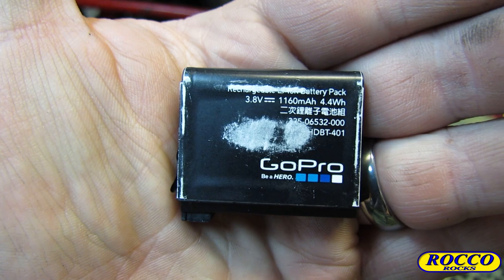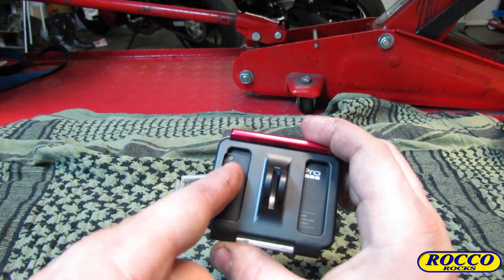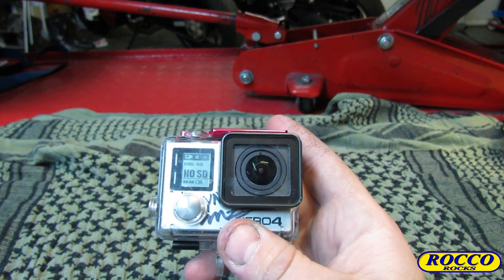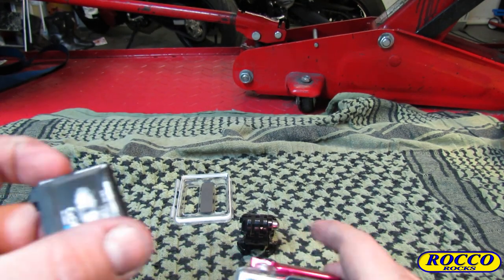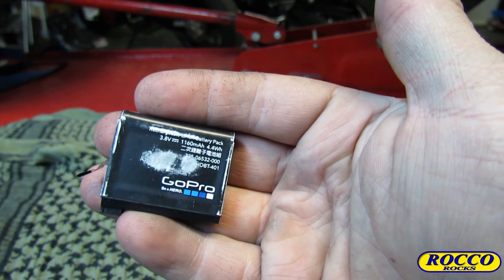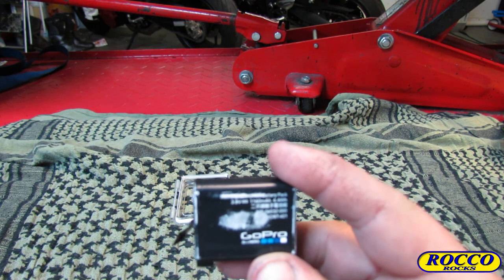Your standard GoPro batteries are 1160 milliamp-hours — 4.4 watt-hours, 3.8 volts. One of the beautiful things about this system is it feeds off the rear port, the same port the extended battery pack uses. But the reason you don't just use the extended battery pack is because it only adds about one hour. You'd think something obviously bigger would put out much more battery power, but it has to be durable, leak-proof, shatter-proof, and not vent against your face.